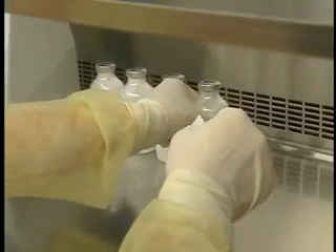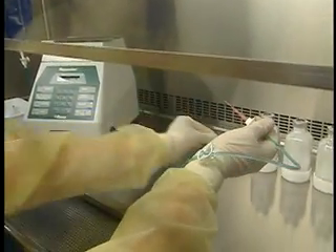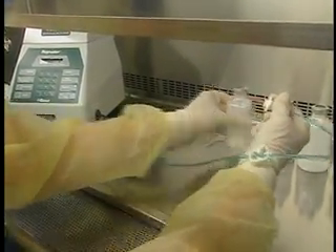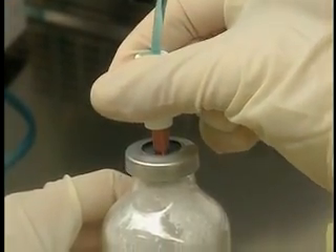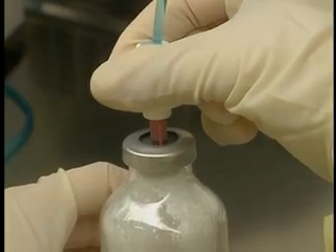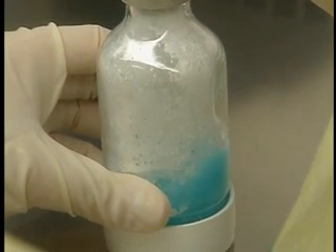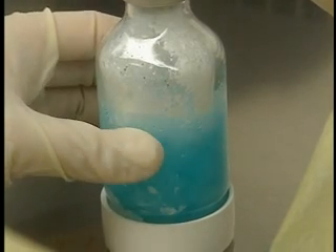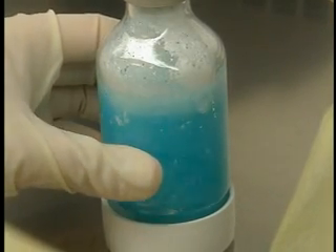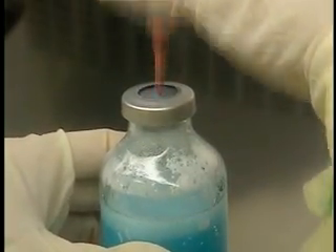Disinfect the rubber stopper on each vial and let the stoppers dry. Remove the cover from the vented needle. Note that the end of this needle is slightly curved to allow insertion at a 90 degree angle. Insert the needle in the rubber stopper of the vial at this angle and push it in. Inject the fluid keeping the vial flat against the work surface.